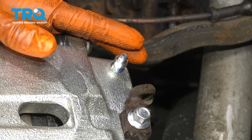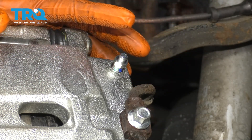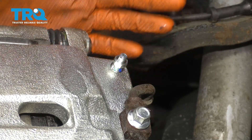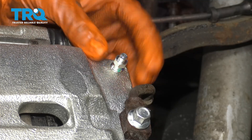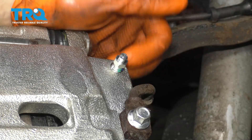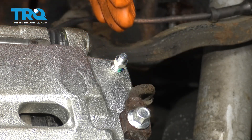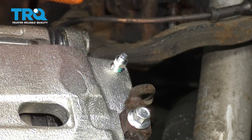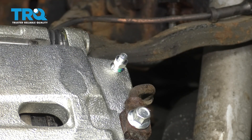A manual brake bleed works like this: first, check your master cylinder and make sure that's full. Then have someone inside the vehicle pump up the brake pedal three or four times, then have them hold pressure on it. With pressure being held, open the bleeder — fluid and air will come out. Close it up, pump the brake again, and repeat this step three, four, or five times, however much it takes to not have any air come out of the bleeder screw. Once that's done, you can put the wheel on and go for a road test. But for now, let's wait for the fluid to trickle out.